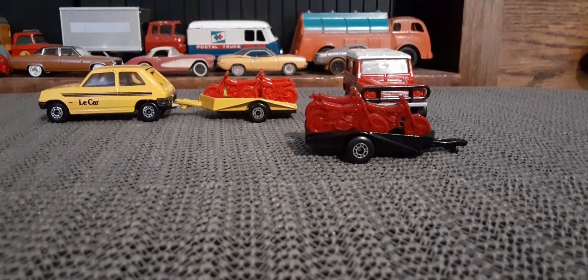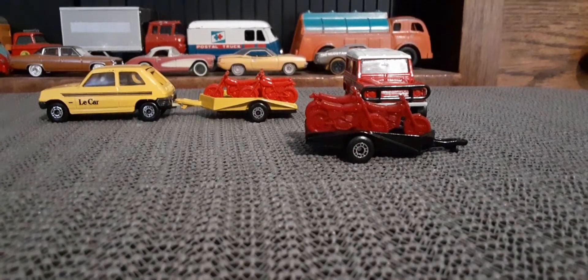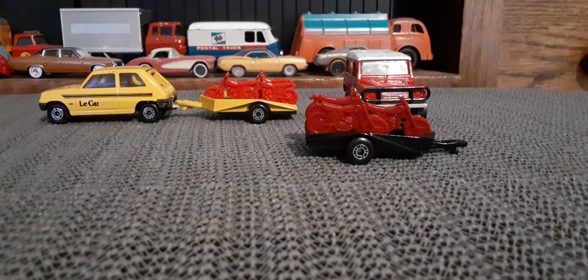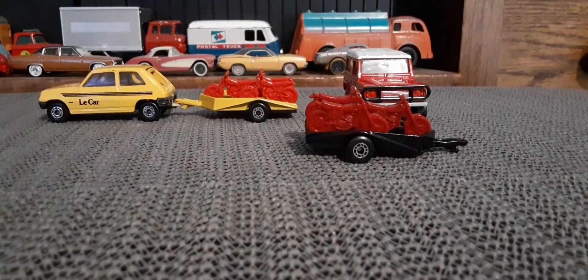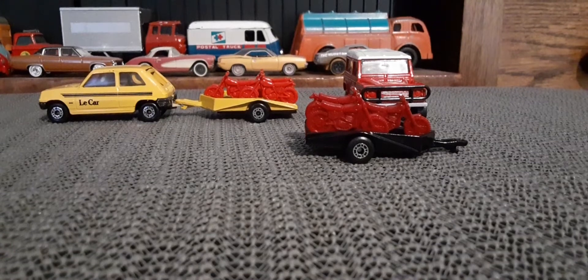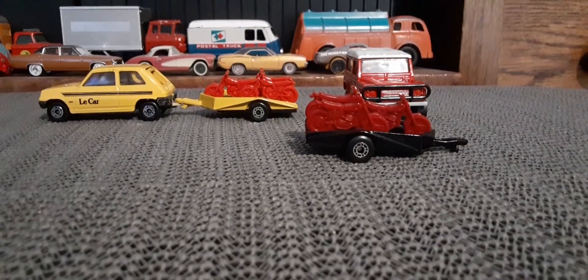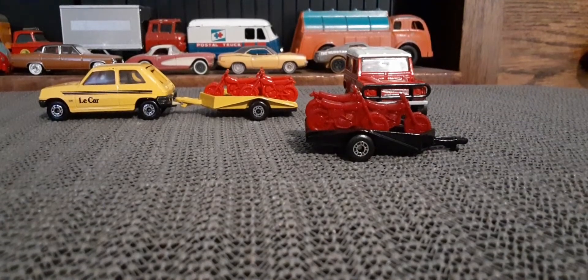A lot better than that motorcycle trailer they're doing now, which seems like the motorcycles are all melted into the trailer itself. Which I understand is a safety thing — these little motorcycles probably were rather unsafe for kids.